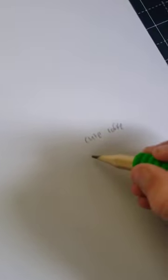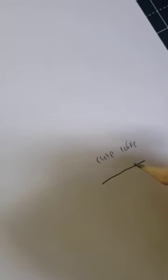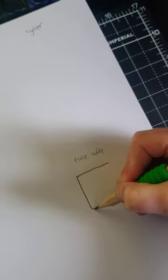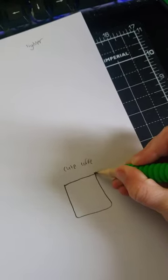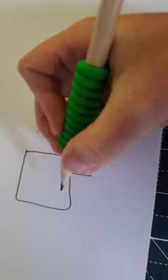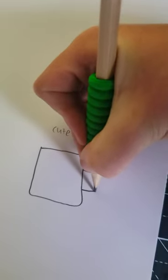You want to draw a straight line for the top of the coffee, and then you want to draw another straight line but start to curl it. Do the same thing - start to curl it again. Then you want to draw a straight line and then another straight line.